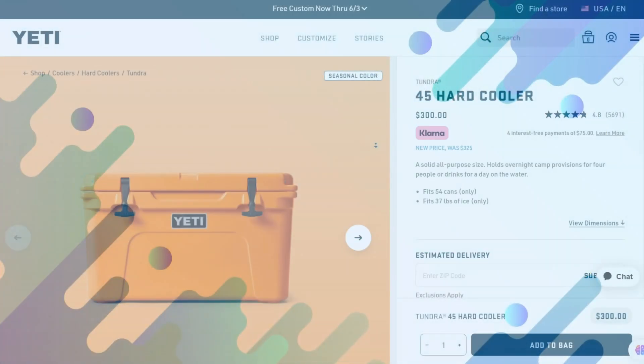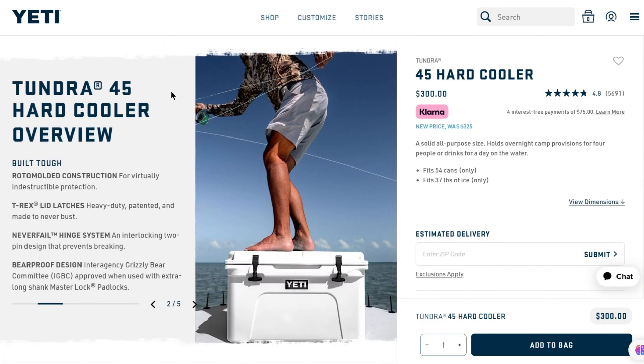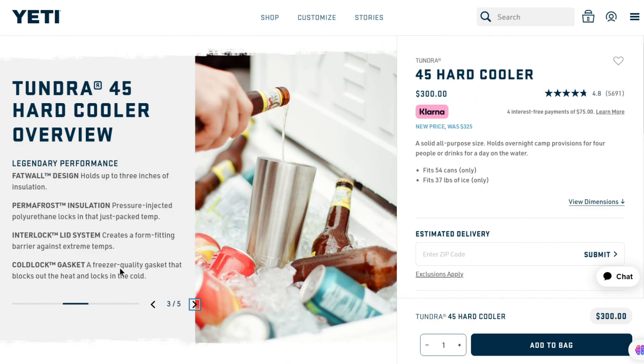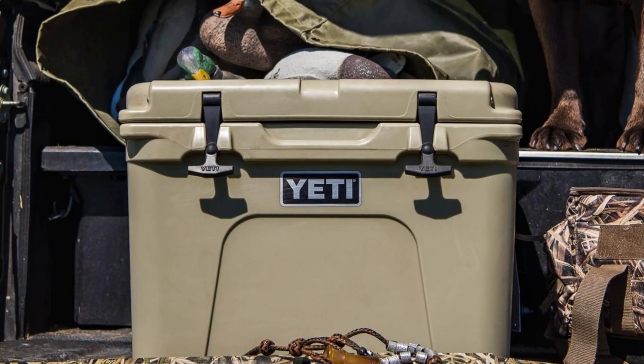Durability. The Yeti Tundra 45 cooler is built with high-quality material using a roto-molding process, meaning the cooler is a solid piece with no seams that often create weak spots at the bonding points. It has a solid hinged lid with thick rubber latches to reduce heat intrusion, and the cooler can withstand knocks and banging without cracking.